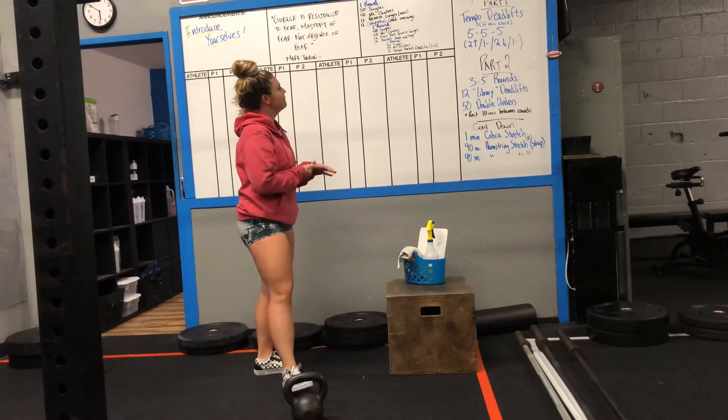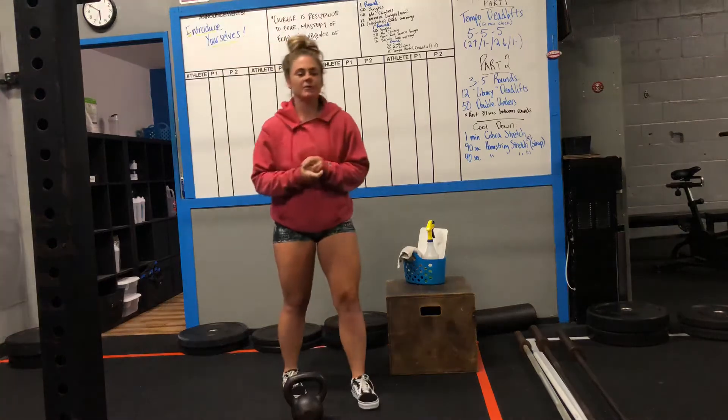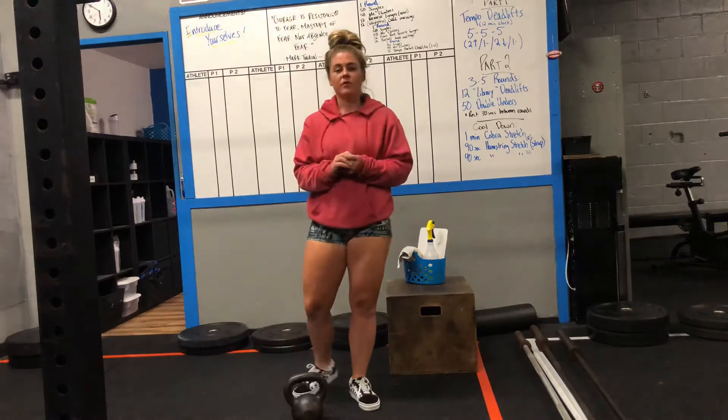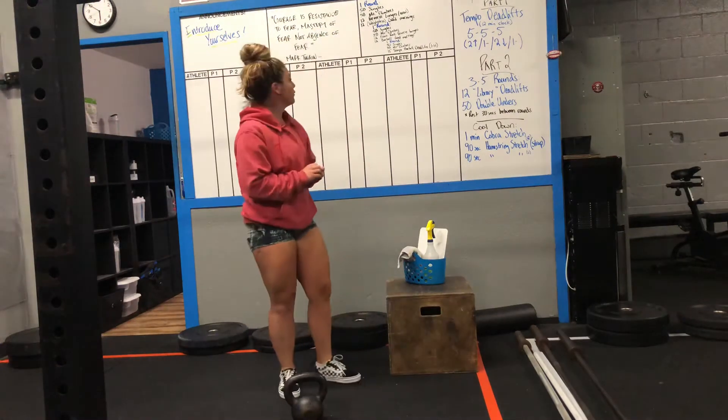You guys have one round of 50 singles, 50 mountain climbers, 12 reverse lunges total, and 12 weightless good mornings. Let's go ahead and go through those real quick.